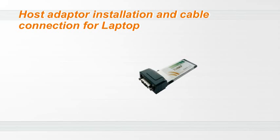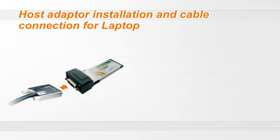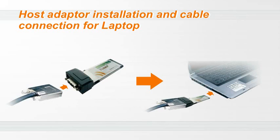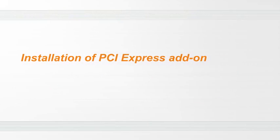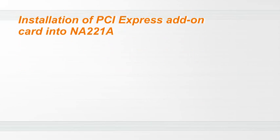Starting on the host adapter installation and cable connection. First, connect the end of the PCIe cable with screw connector to the NetStor Turbo Express card host adapter. Then insert the Turbo Express card host adapter into the ExpressCard slot on your laptop computer.